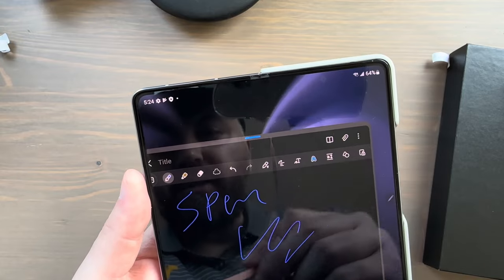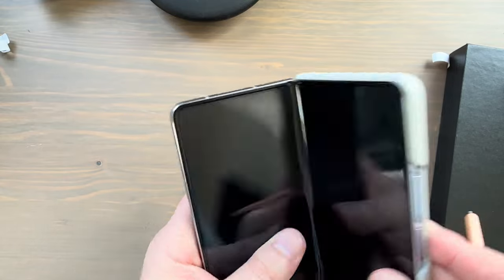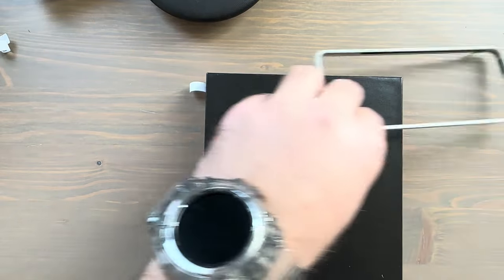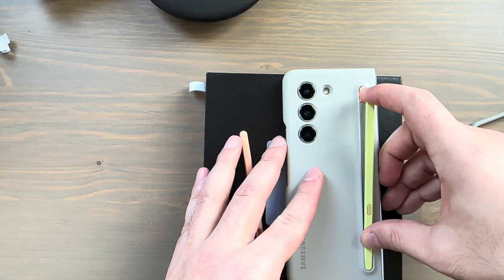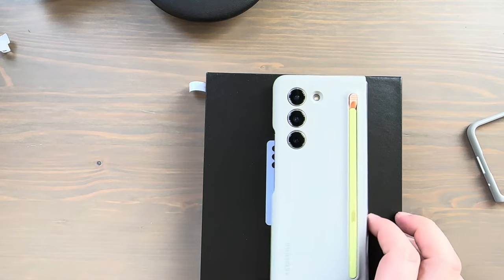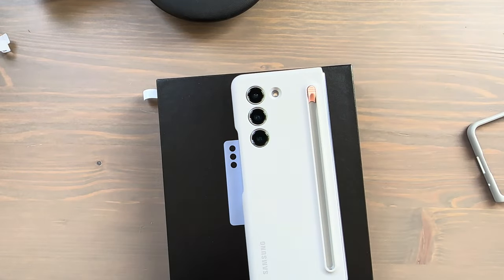Writing 'S Pen and Slim Case' with the coral-colored S Pen — amazing handwriting as you can see. Now, you can mix and match your S Pens across cases. Here's the yellow S Pen in the sand case — that's how that looks if you were curious. And I can take the S Pen out just as easily.